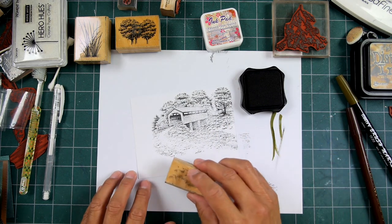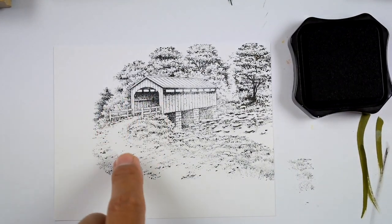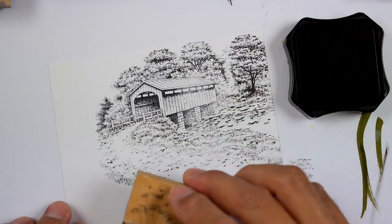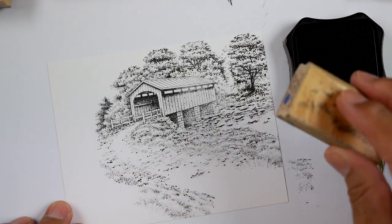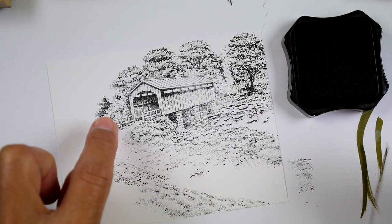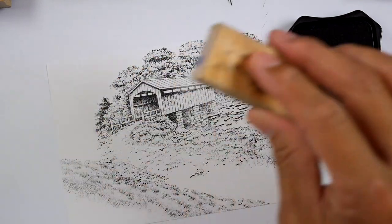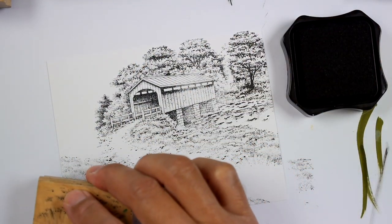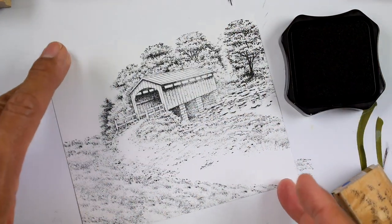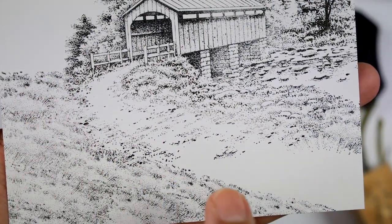Now what I'm going to do is fill in — on this stamp right here there's a road coming out from here this way. I'm going to use my sedge filler stamp like this and continue that road out that way. See how I added that down. I'll add some more of this right out here, then put another one right up here — so I filled in all of this area right here.